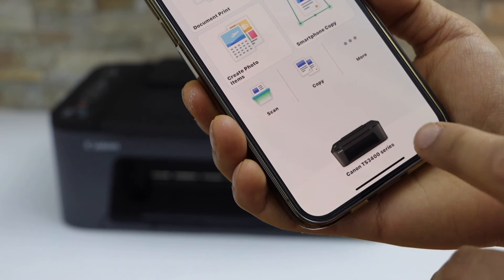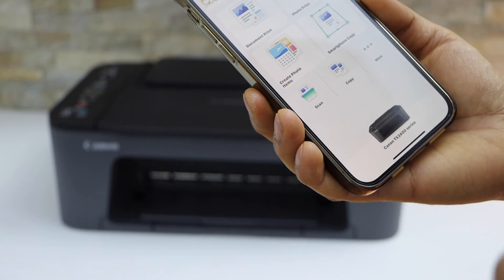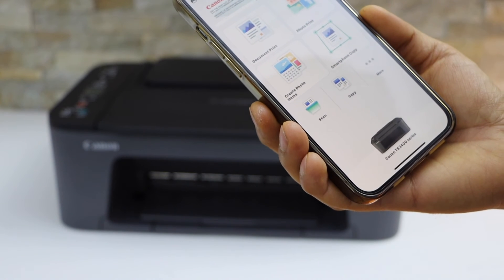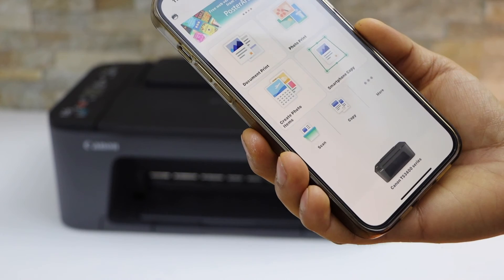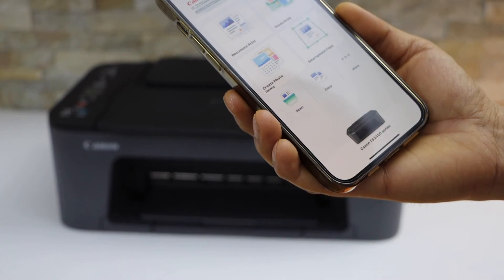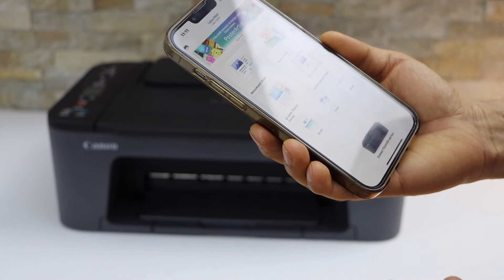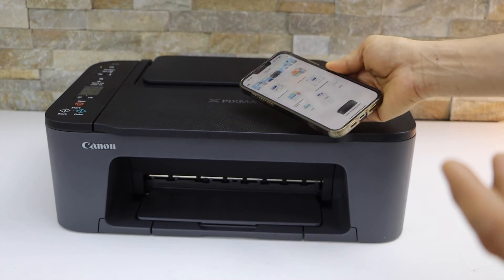It will display your printer series, and now you can start using it for wireless printing and scanning. It may ask you to enter the Wi-Fi password manually or it can do it automatically — it just depends. Once you do that, your printer will show up on the screen. Thanks for watching!